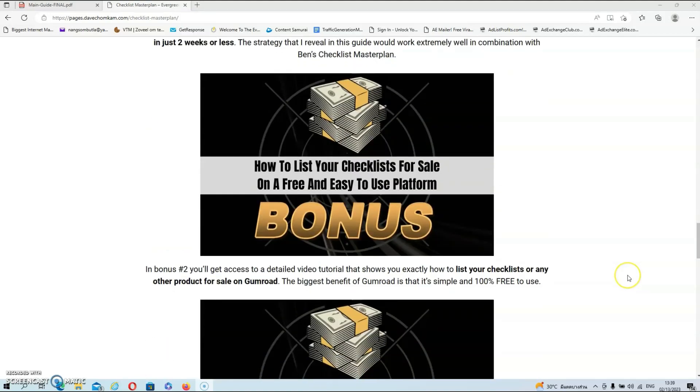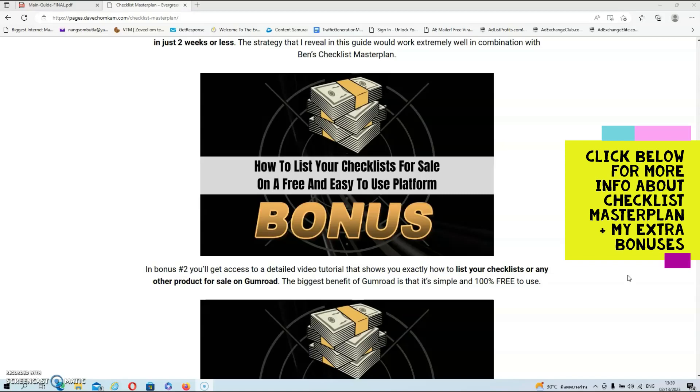Then we have bonus number two. In bonus number two, you'll get access to a detailed video tutorial that shows you exactly how to list your checklists or any other product for sale on Gumroad. The biggest benefit of Gumroad is that it's simple and 100% free to use.